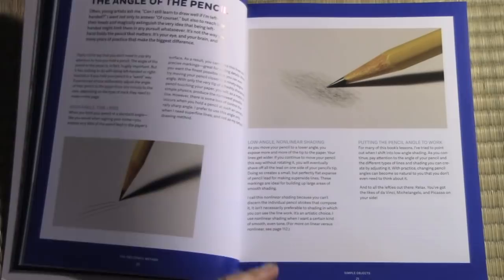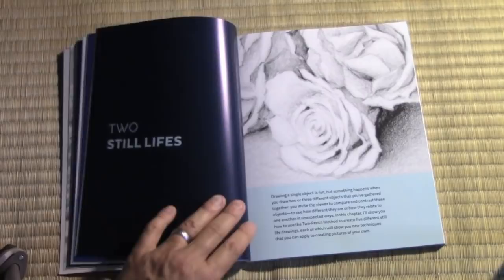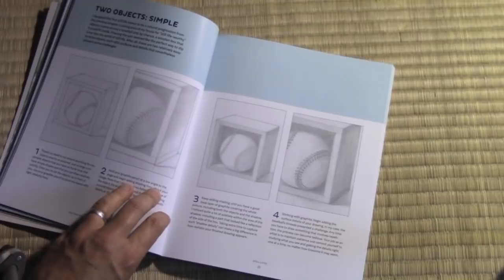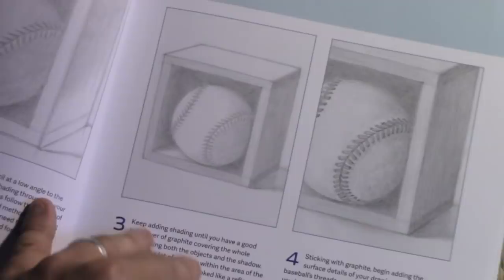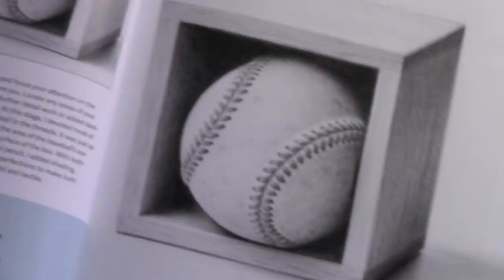In the second chapter, we move on to still lives, allowing you to get the knowledge of the simple objects and begin to combine that into drawing images that have more than a single object in them. Still lives can strike someone as a little bit boring, and that's why I tried to come up with something a little offbeat for this first one — a baseball inside a wooden box. But again, all of this stuff is good training as you're just learning the shading techniques little by little before you can head on to the more advanced stuff.